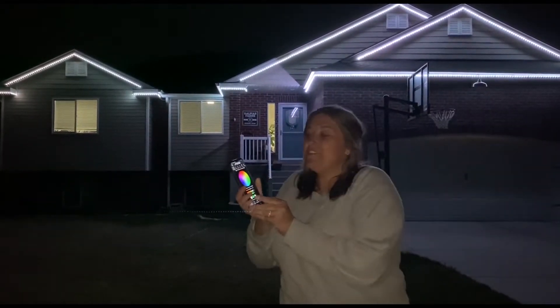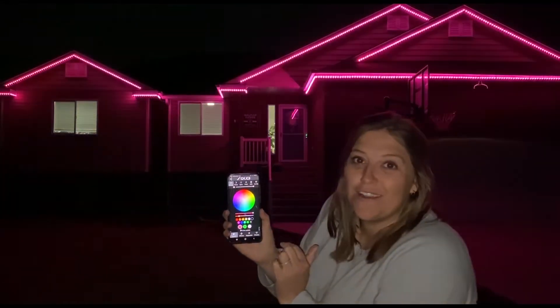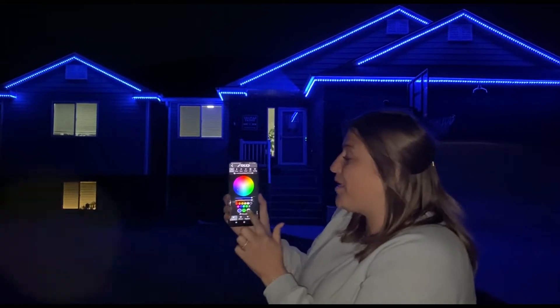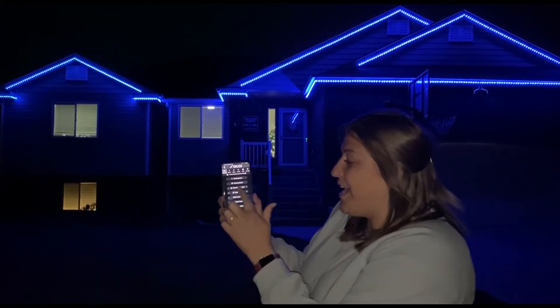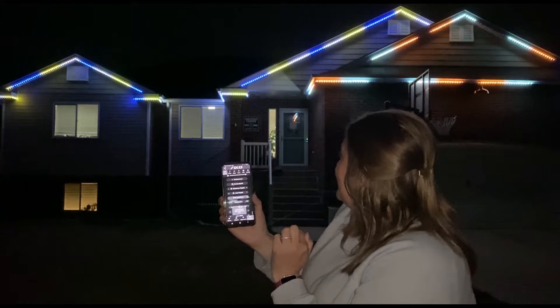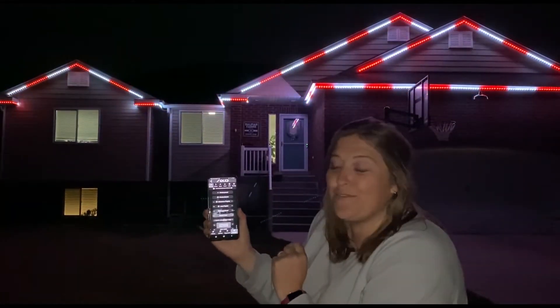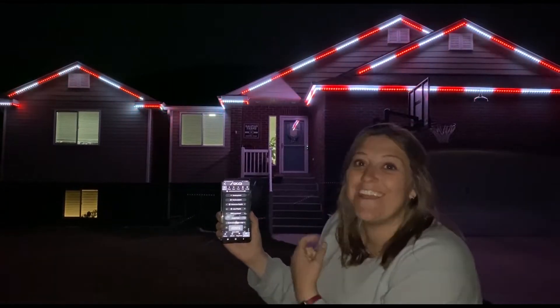On the app you can change whatever color of lights you want on your house. So if we want blue lights, now we've got blue lights. There's also different presets and different effects that you can do. So here's what we set up for the Super Bowl. This is for Christmas — candy cane. It's so cool.